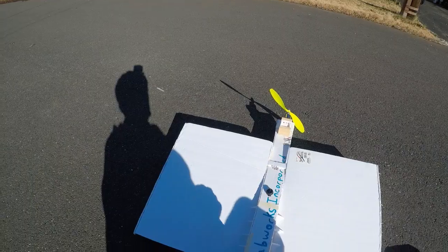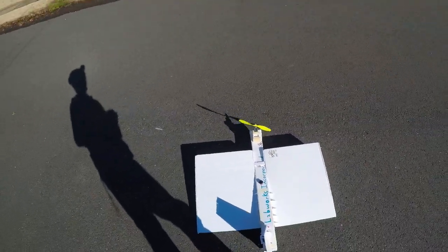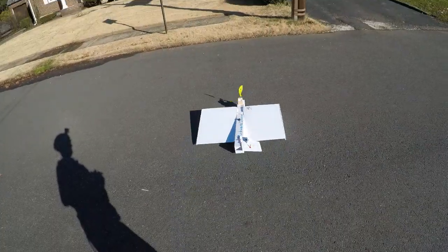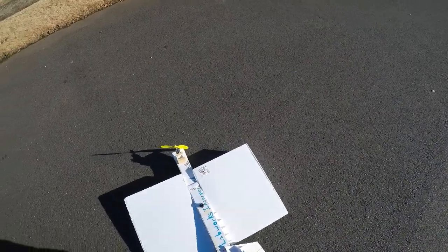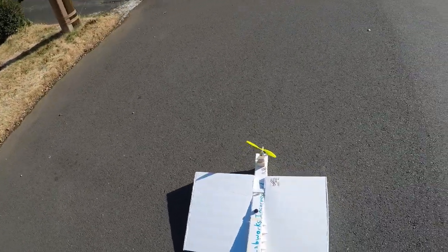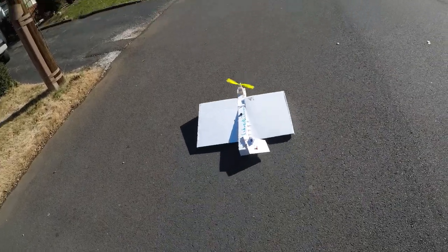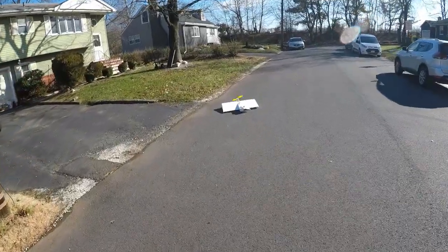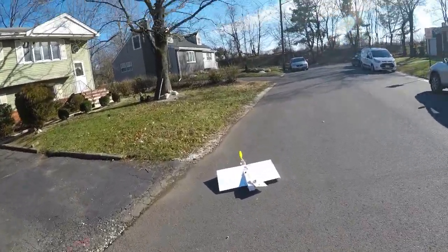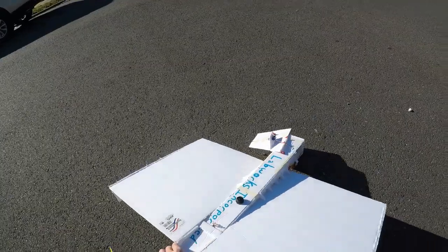I might be able to just skid it around a bit actually. We're definitely going to need more weight in the front. Well, we broke the tail fin and I know that I need more weight in the front.